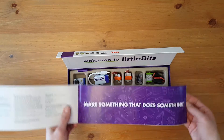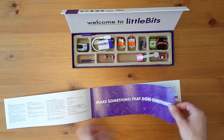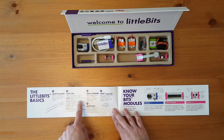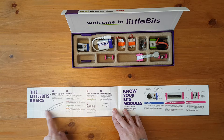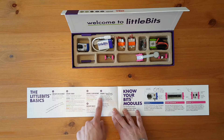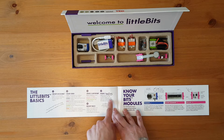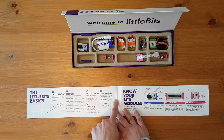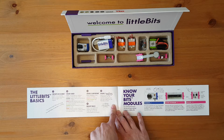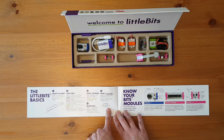Then it says make something that does something. We can see the Little Bits basic circuits in seconds — they're color-coded. You'll always need a blue and green; pink and orange are optional in between. Order is important. They snap together with magnets — that's the magnet magic. Little Bits are just the beginning; combine them with craft materials, building sets, and other toys to electrify your life. No soldering, no programming, and no wiring.